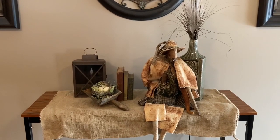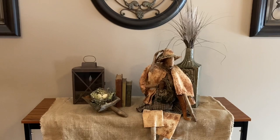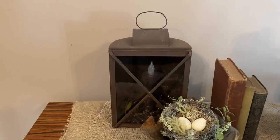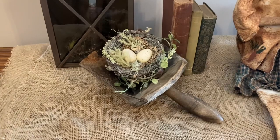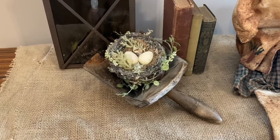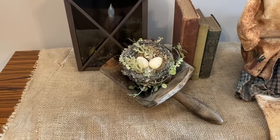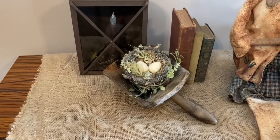Everything you see here on top of this table was thrifted. The table itself I bought a couple of years ago off Amazon. You can find a lot of lanterns in all shapes and sizes at Goodwills and thrift stores. This little scoop I purchased at the Crossroads Country Mall — if you have a scoop like this, you could get creative and hang it with a candle on it, or insert it into a basket and attach the whole basket and scoop to your wall with a candle and add a little bit of Pip Berry. That would look adorable.